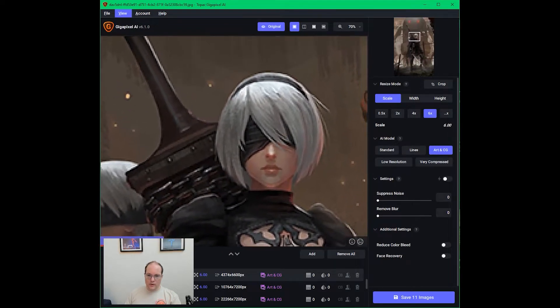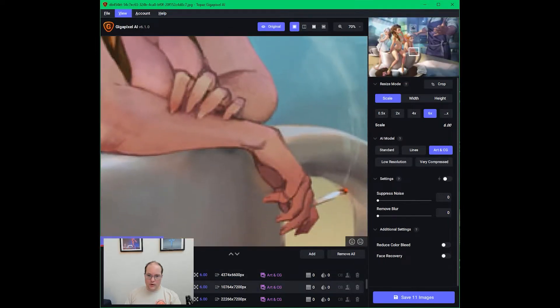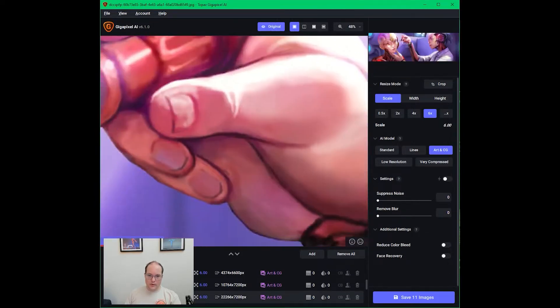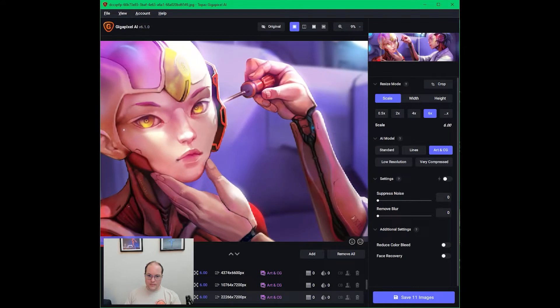There's the input image and there's the output — magic. This is going to look a lot better printed. Let's bring this into Photoshop and start cutting out our stickers.